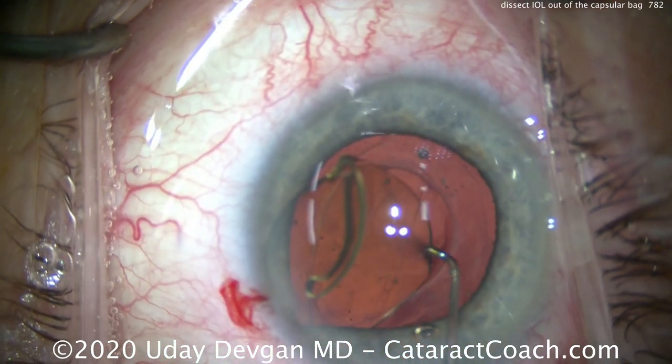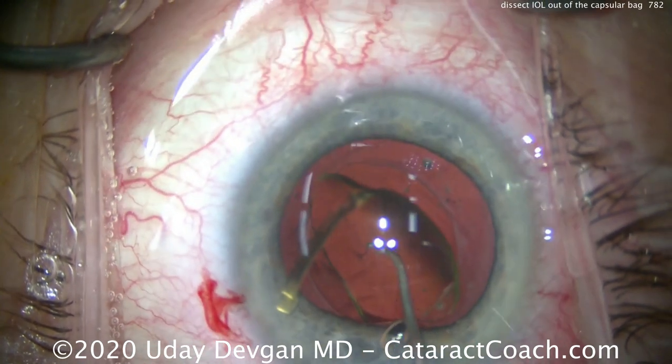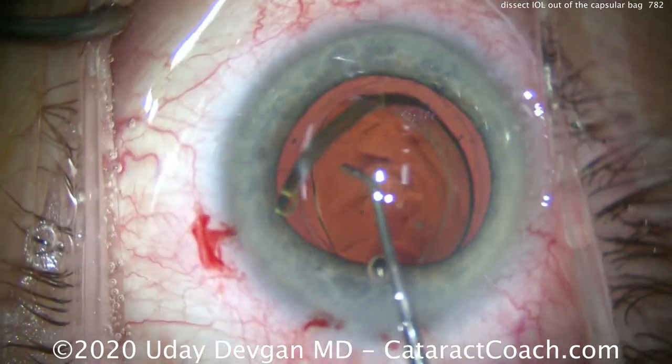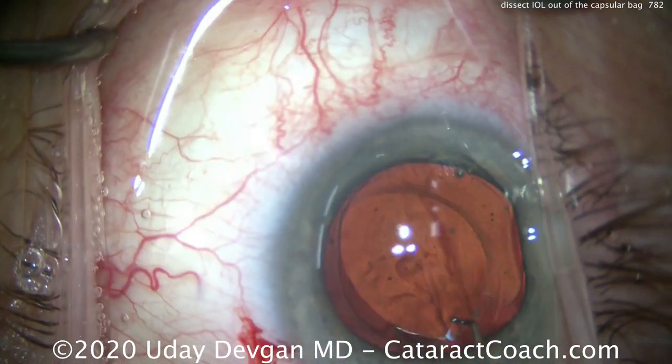We've fully separated the anterior and posterior leaflets, so the capsular bag is completely wide open. You've got to be very gentle here — we don't want to damage the capsular bag, and we don't want to damage the zonular insertion either.